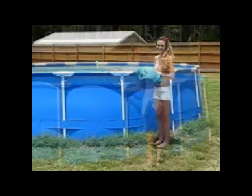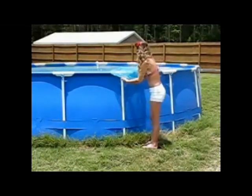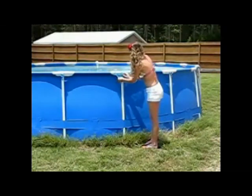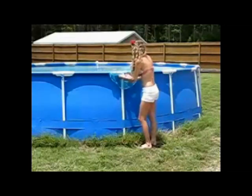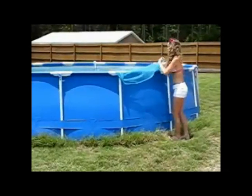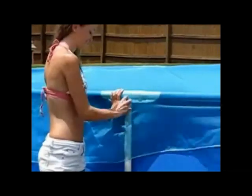Then toss in your Summer Cover. Attach the cover to the pool frame with the rings as shown. Readjust the Summer Cover using the palm of your hand as shown.